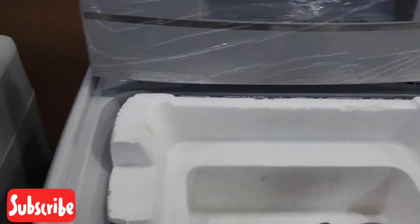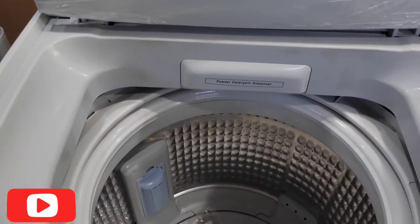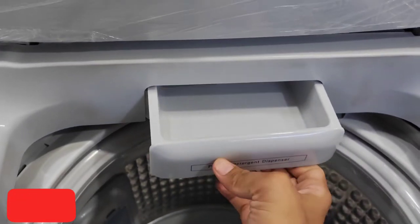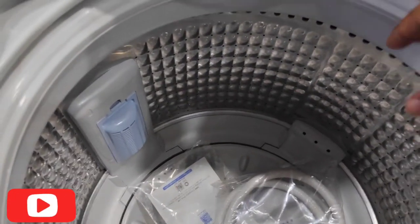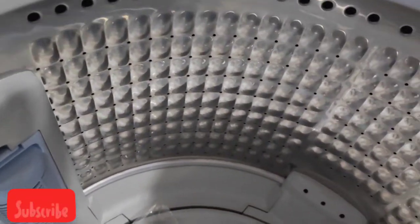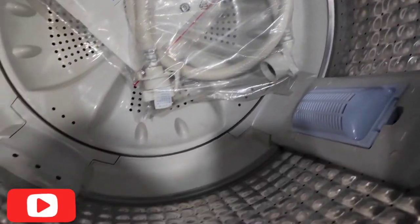You can fold it easily. This is a powder detergent compartment. The drum is very powerful — you can review the drum. The Haier brand is fully automatic.